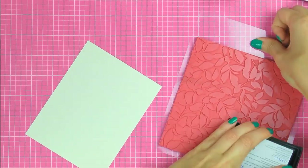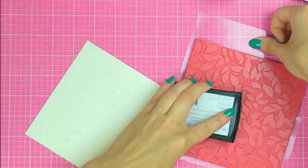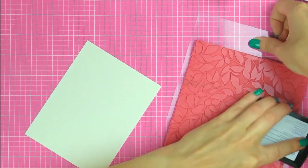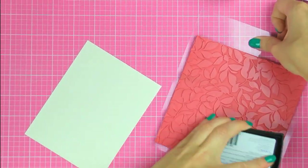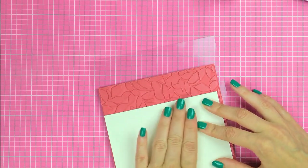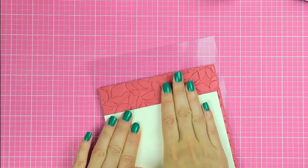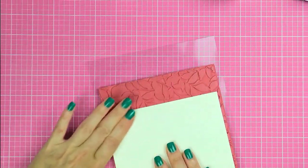Next I'm going to use my Versamark embossing ink — this is my go-to ink for heat embossing. I'm going to generously ink up my leaves background. I want to make sure I apply enough ink so this image will stamp nicely onto my paper. I like to stamp by placing the paper on top of my background and pressing down with my fingers.